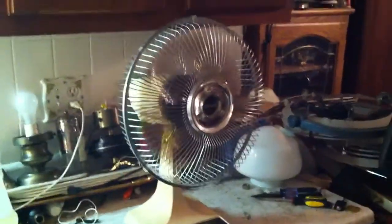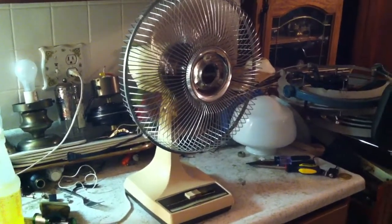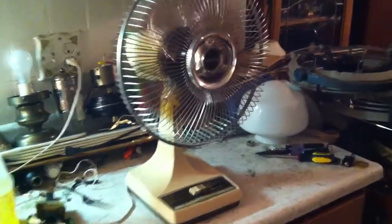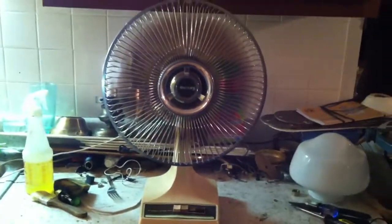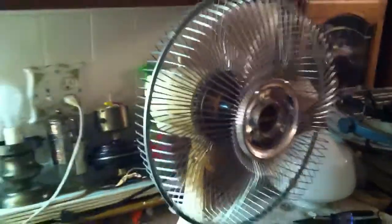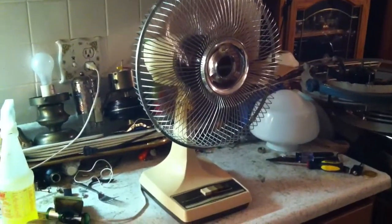Here's medium. As opposed to that series I videoed, this one sure goes fast. This is how fast the series goes on high. Opposed to most of these I have, this is a very fast fan.